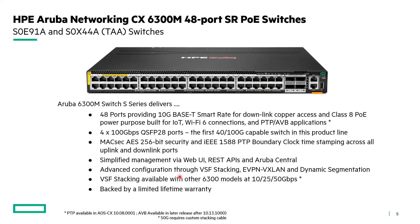VSF stacking is available to other 6300 models at 10, 25, and 50 gigabits per second. You need a QSFP28 to SFP28 adapter to downshift from 100 gigabits down to either 10 or 25 gigabits per second. A custom stacking cable coming in a later release will provide 50 gig stacking with prior generations. And all this is backed by a limited lifetime warranty.